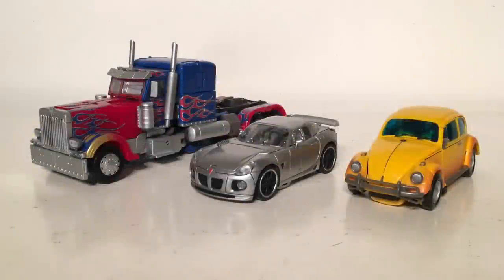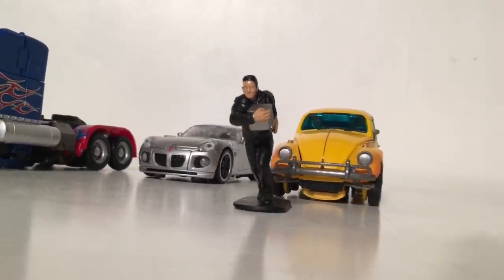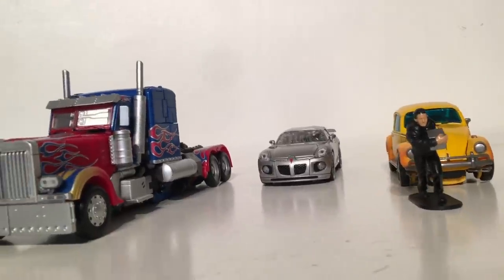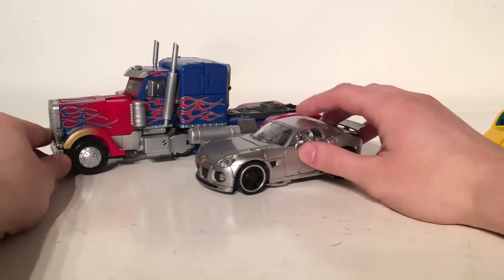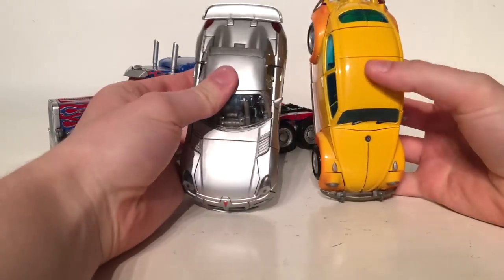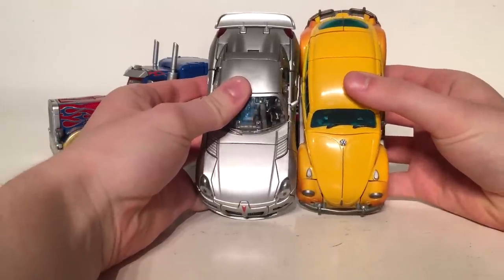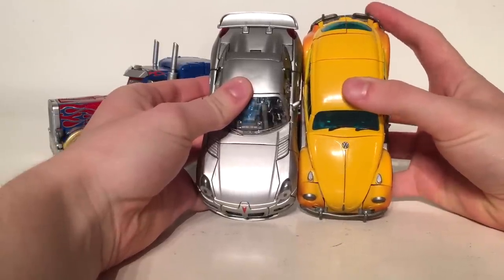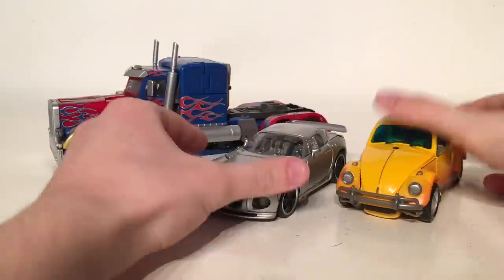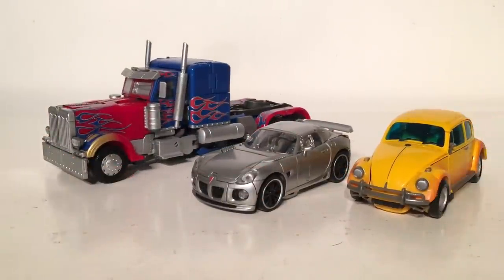For an MPM size comparison, here is Jazz compared next to the 2007 MPM Optimus Prime as well as the newly released MPM Volkswagen Bumblebee from the Bumblebee solo movie. I think he scales great alongside Optimus Prime, and he is more or less exactly the same size as the Volkswagen Bumblebee — the Volkswagen Bumblebee may just be a tiny bit larger due to the rear bumper. Nevertheless the scaling works perfectly and he really does look fantastic alongside some other movie masterpiece vehicles.